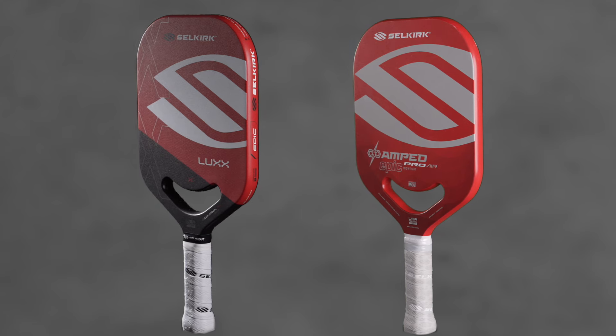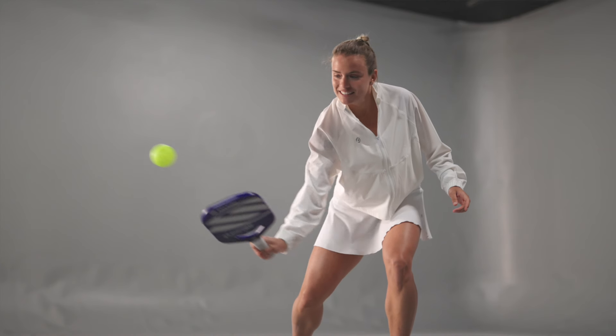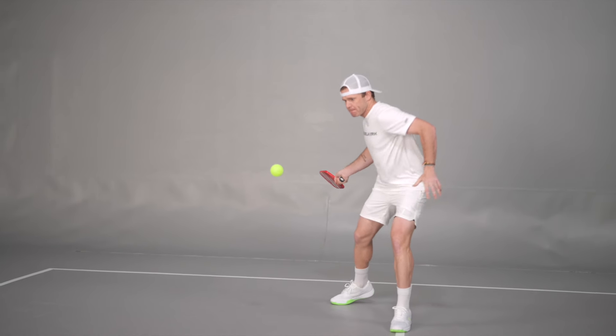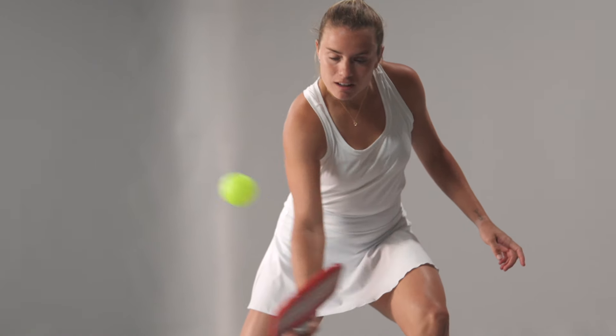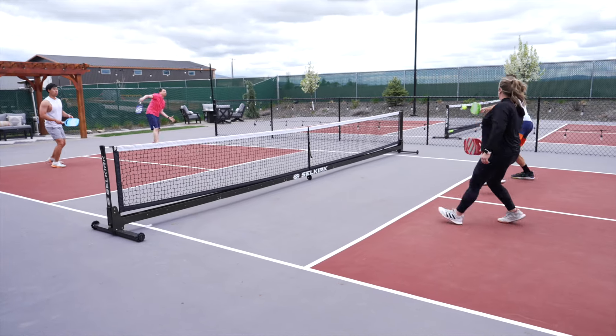More of the traditional head shape that's a little bit larger from the original generations gives it more power. So definitely noticeably more power, a little less control — because again, the Luxe is the ultimate control paddle. You're going to have a tad bit smaller sweet spot, but you're not really giving up a ton for the added power you're getting.